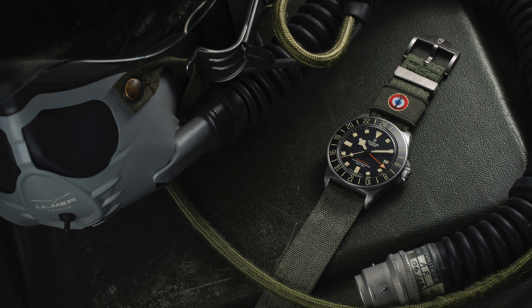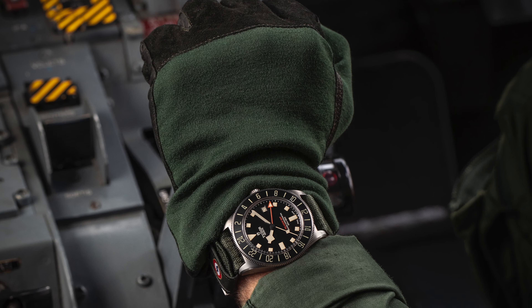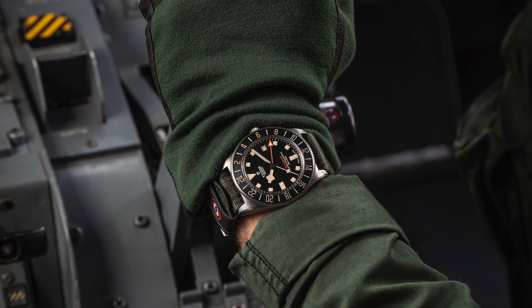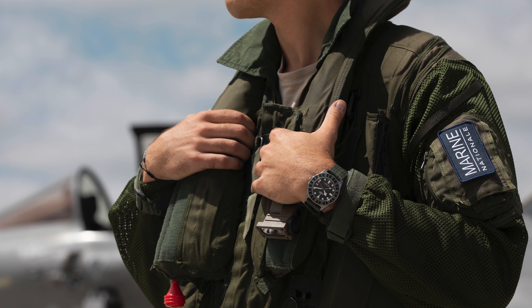In this video I'm going to go over the watch, the specifications, my likes and dislikes, and whom this watch is for. This watch heavily relies on the Marine National collaboration to sell itself as an out-and-out tool watch that's actually being used by a military. That is really a marketing ploy, even though the watch is actually used by them and useful to them.